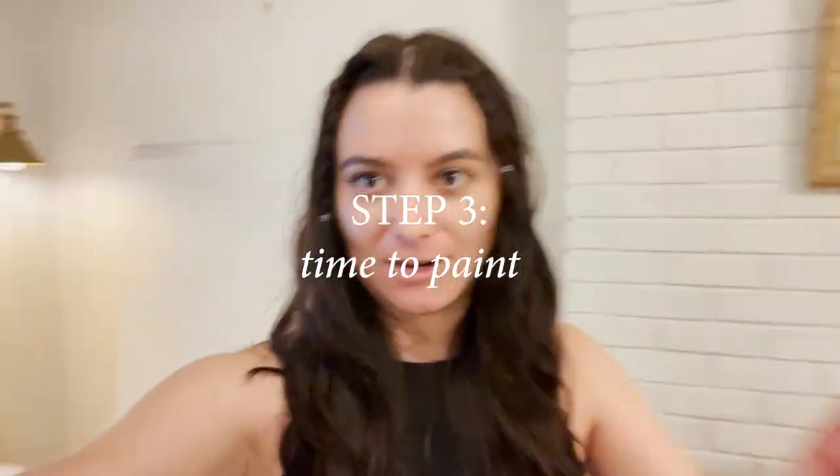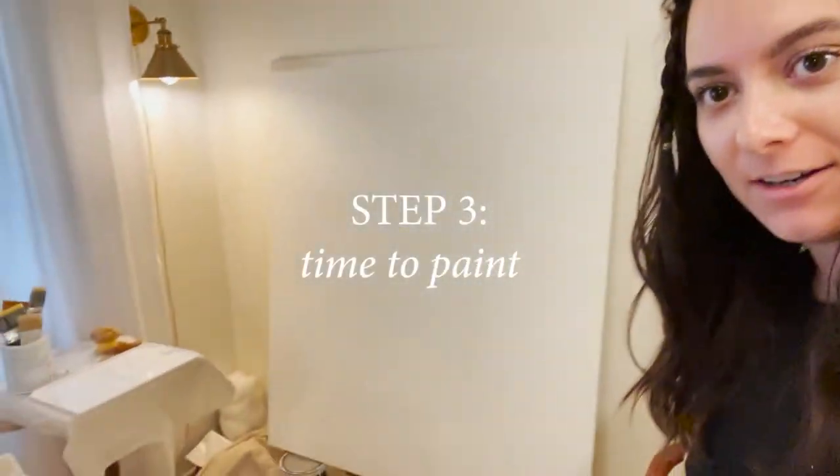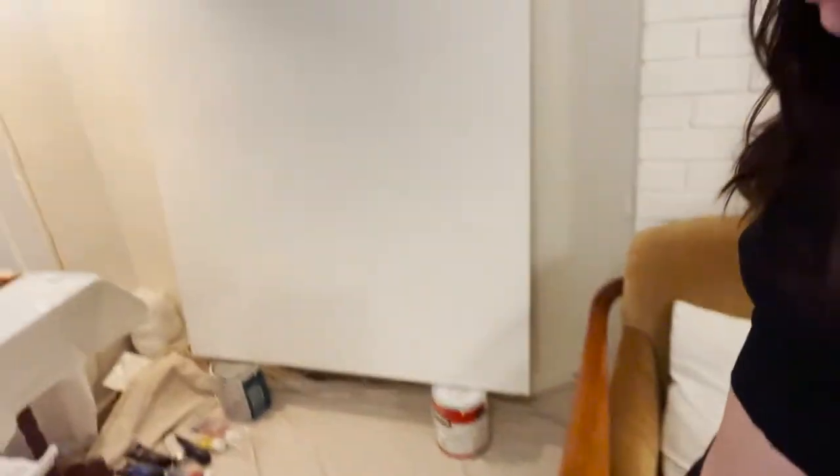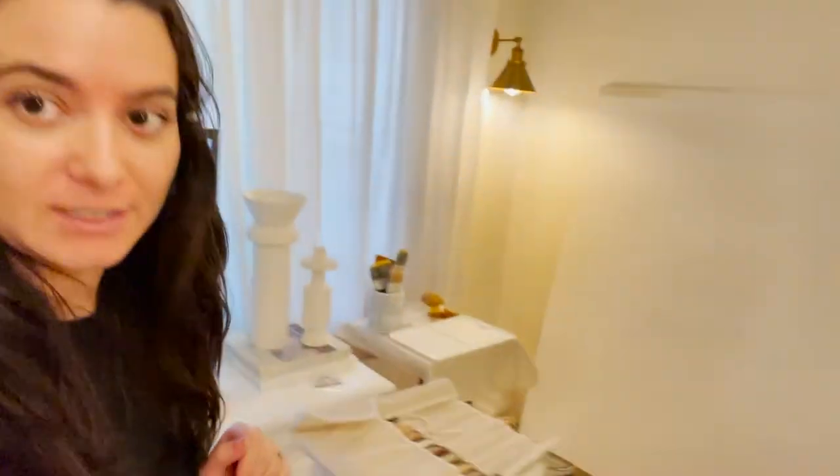I cleared out a little corner - this is where the painting would go. Normally the chair is sitting there but I can paint over here now and just leave it up, hopefully. I'm imagining this is going to take me a few days or weeks - I don't really know how long a huge painting like this is going to take. I have the apartment to myself tonight which is very rare, so I'm taking advantage of the opportunity and I'm going to get a little creative.